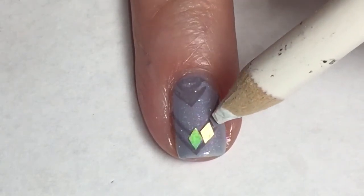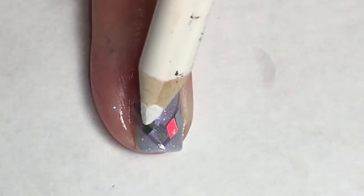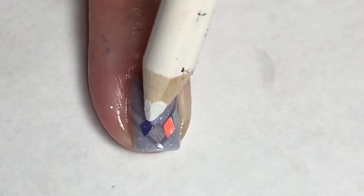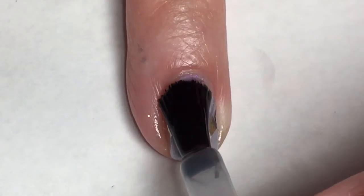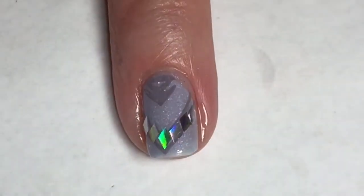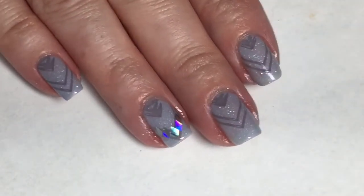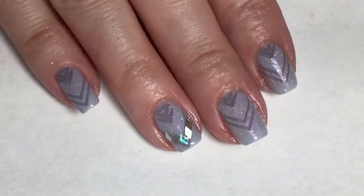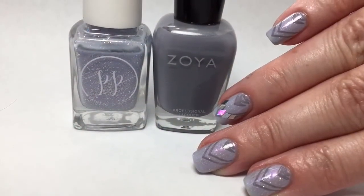These were a little tricky to get to stick onto my wax pencil to pick them up, and then get them to stay on the nail. Once I got them on there they weren't quite in the position I wanted, so I had to fiddle with them — it was a process! But it ended up working out really well and here is my final design. I hope you guys enjoyed this — I'm very happy with Painted Polishes Just One Look, it is an excellent periwinkle color with all that galaxy glitter and holographic in there.